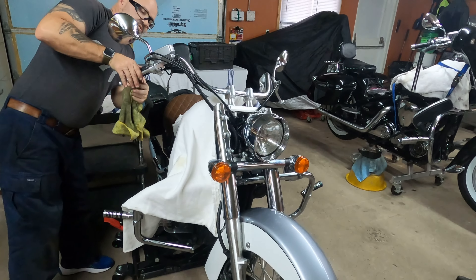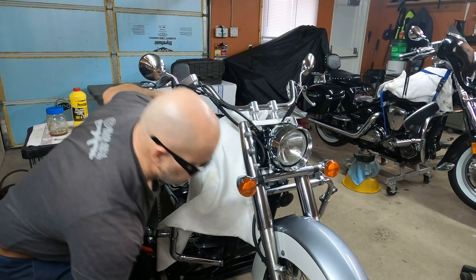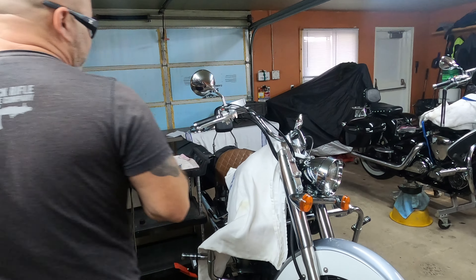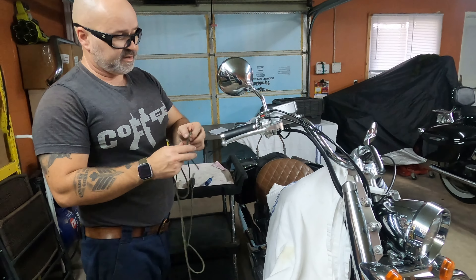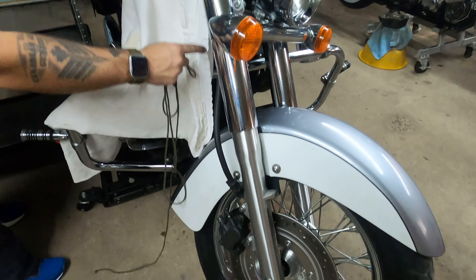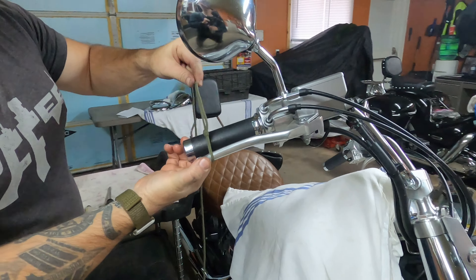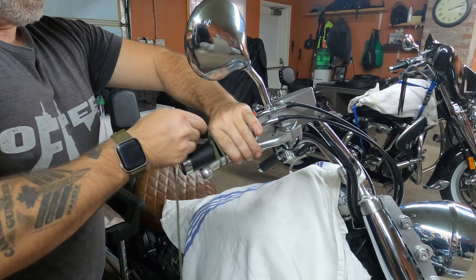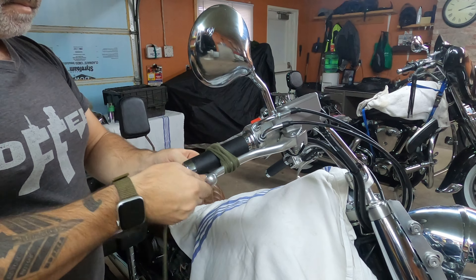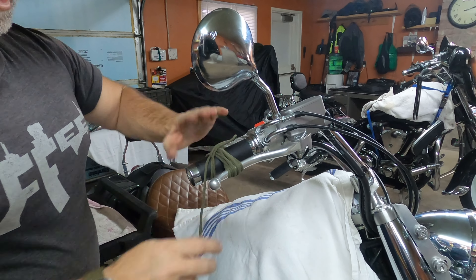This is good. Now we're going to do a reassembly. Take the diaphragm and put it right here, take the plastic and put it right here, and put the top cover on. Screw everything back in — not too tight, because you don't want to strip the screws. Just lightly tightened, just like this.